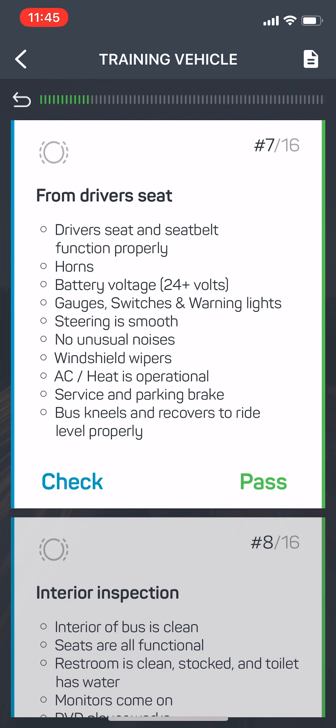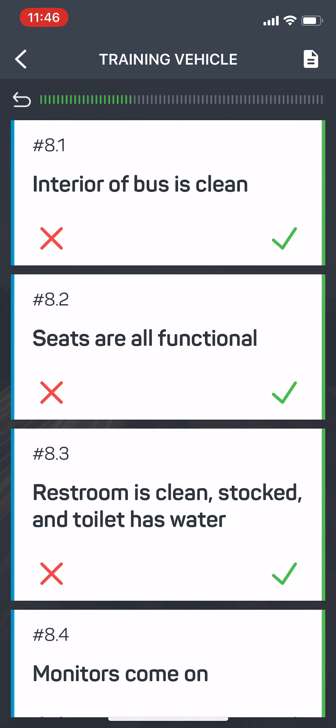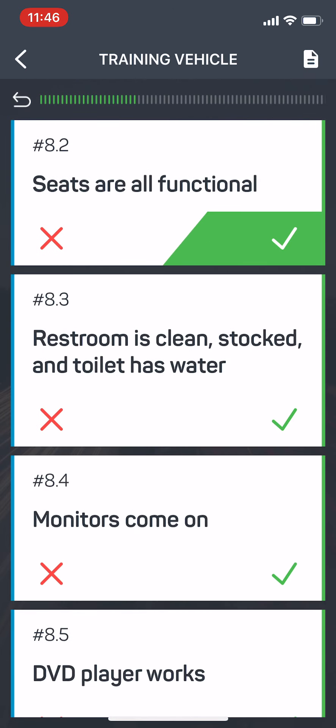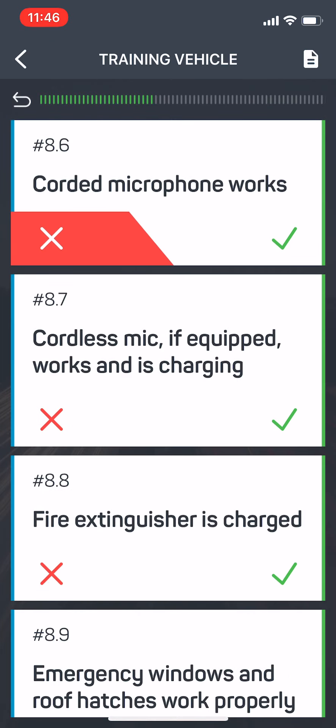From the driver's seat, I'm going to inspect these things. Everything passes. And from the interior inspection, I'm going to inspect these things. Let's say that the corded microphone is not working. Instead of hitting the pass button, I'm going to hit the check button. I'm going to go through and say that everything is working properly except for the corded microphone.